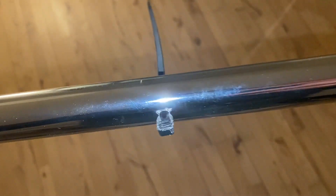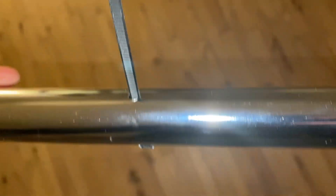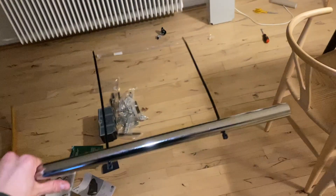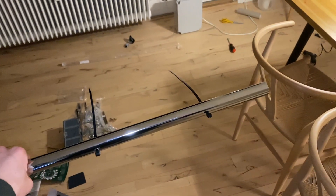Okay so I have drilled holes in this pole so that I can put zip ties through and mount it out on the balcony with the miner and the antenna. So yeah, I'm gonna set it up.